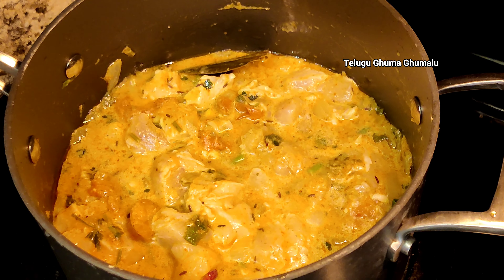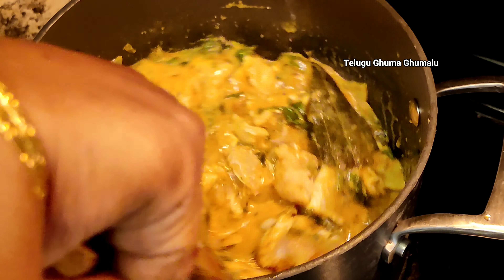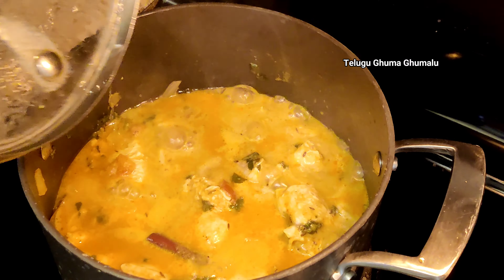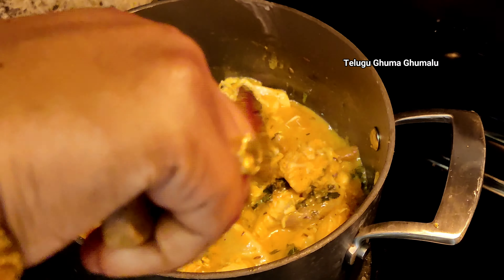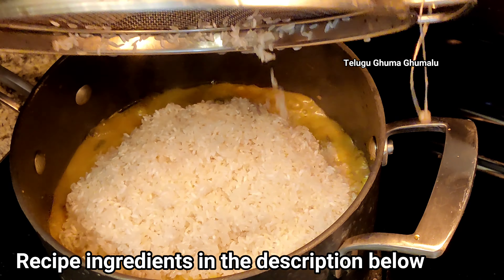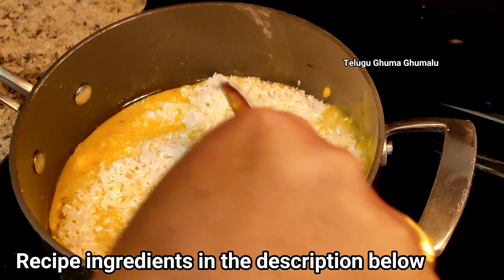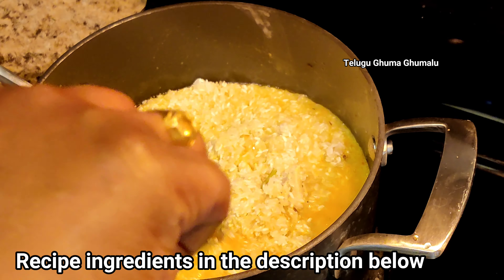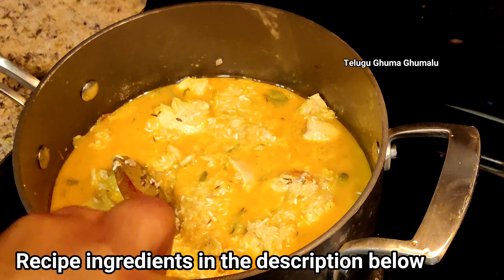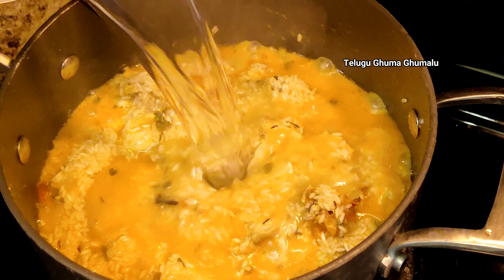Add 5 minutes to medium flame, then add samba rice. Use samba rice instead of normal rice. Add two to three cups of rice, then add 1 cup of rice and add the water to the flour.